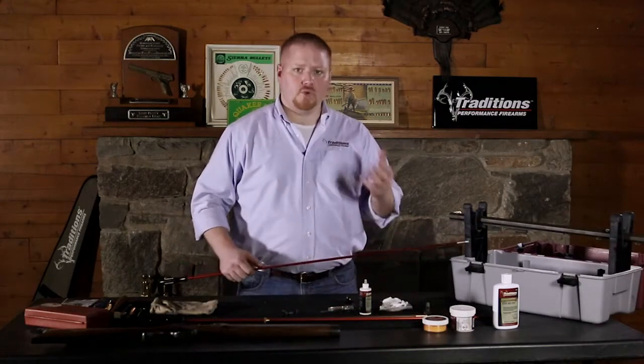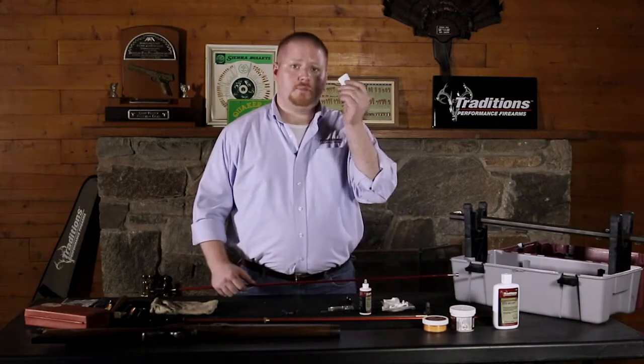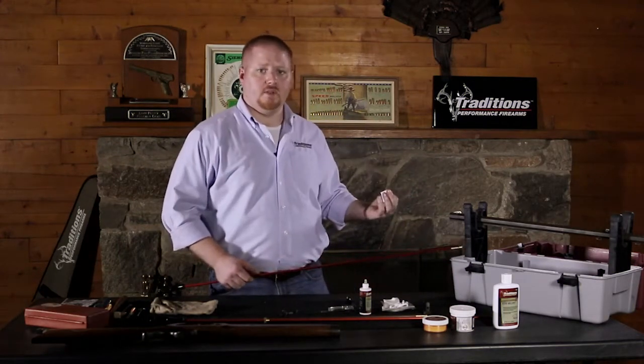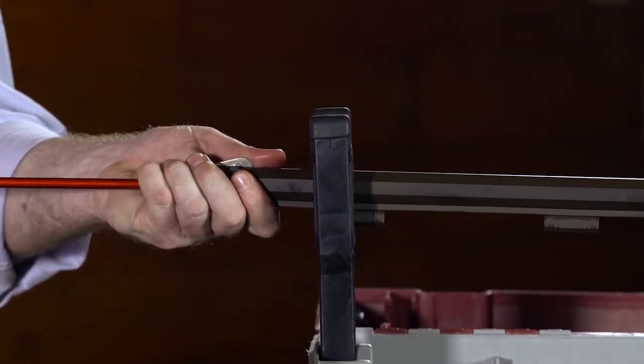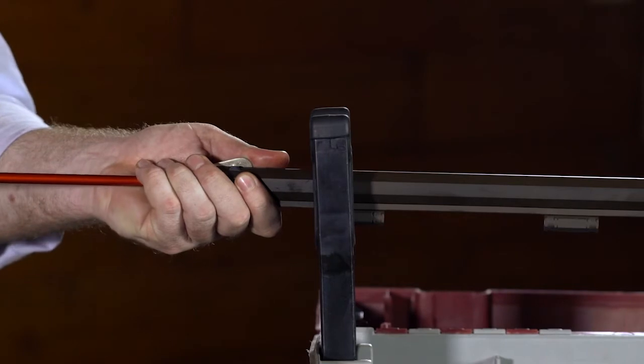Once you've got your lead and copper fouling broken up inside your bore, just use dry cotton patches passing through from front to back and back out to the front through the muzzle, until your barrel's clean and you get a white patch.